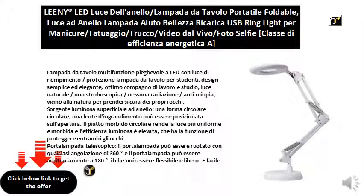Telescopic lamp holder — the lamp holder can be rotated at any angle up to 360 degrees and can also be adjusted freely to 180 degrees, making it flexible and easy to use. It is easy to transport and is also suitable for beauty, tattooing, and other lighting applications.